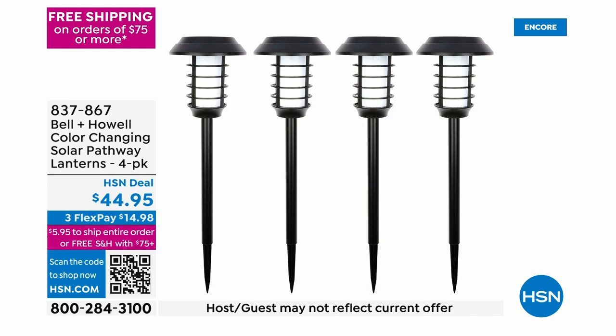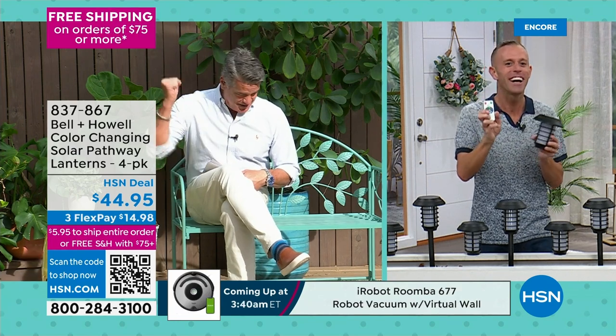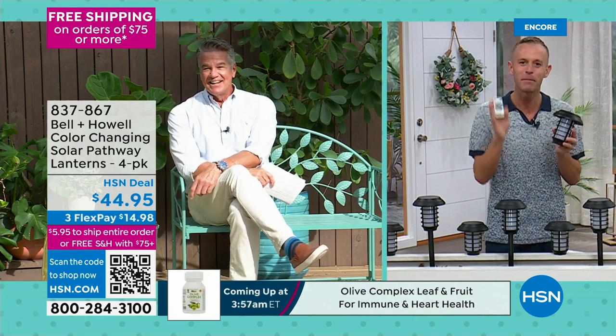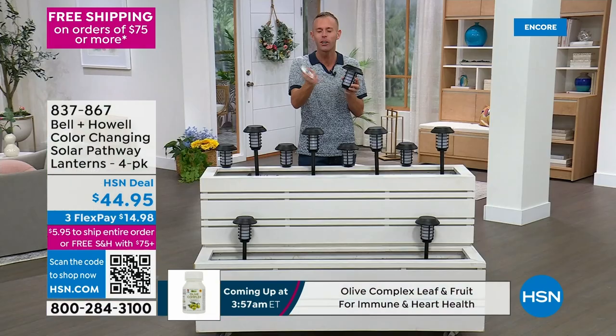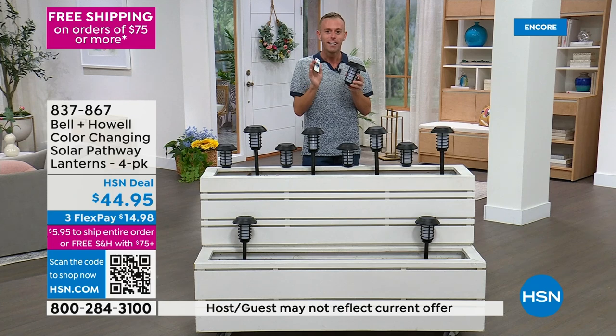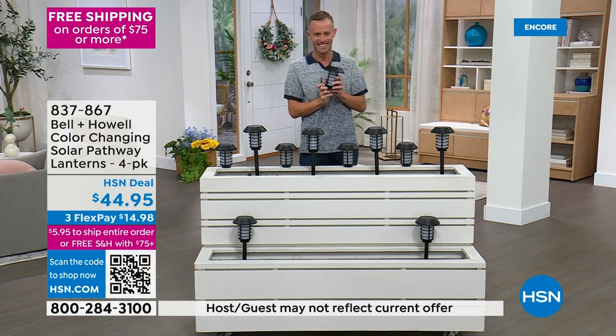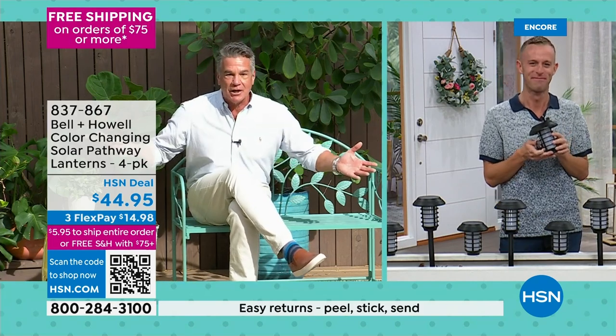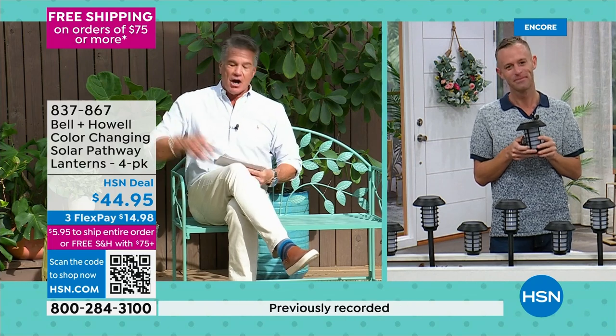This is from Bell and Howell. I'm a huge fan of flicker flame lights — I call them the Harry Potter flickery gas lights. These not only give me flicker, they give me a variety of other choices. And they come with a remote control! There are very few things that get me as excited as a remote control — I don't want to get up. You could be out your kitchen window or living room window and you have control.